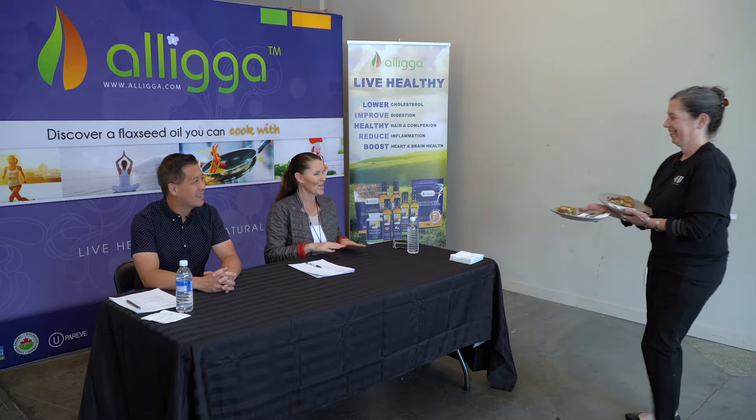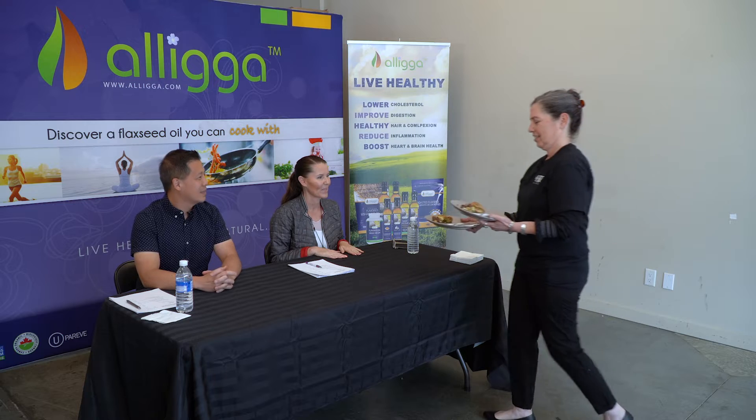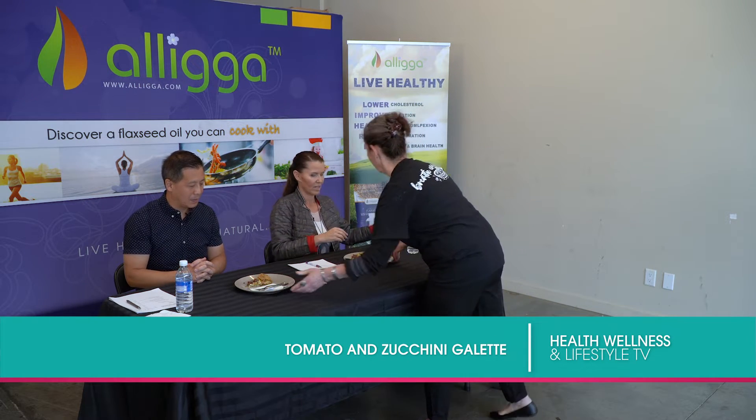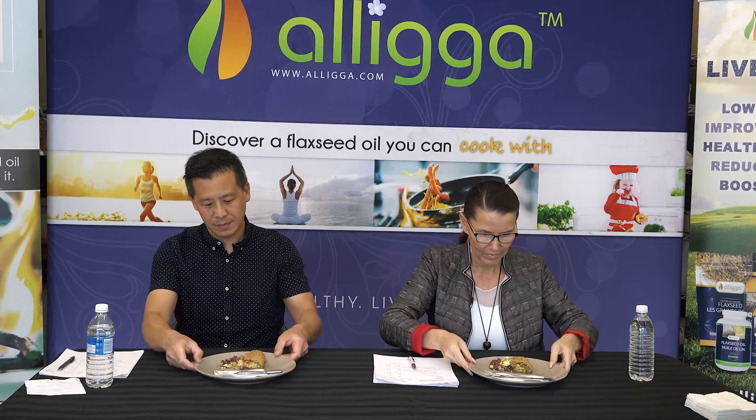Hello! Oh, we're excited. What's this? This is a tomato and zucchini galette with a flaxseed topping. There are other vegetables too, like basil and spinach. Okay, so maybe just break down your dish for us a little bit more.